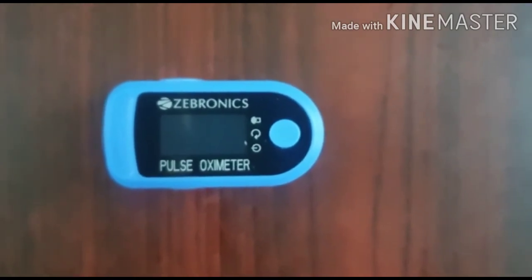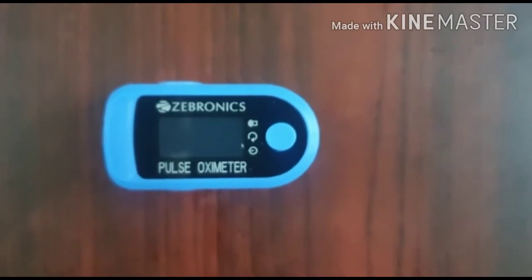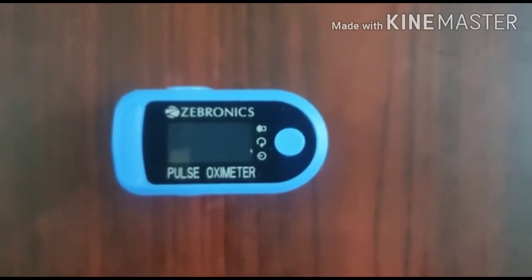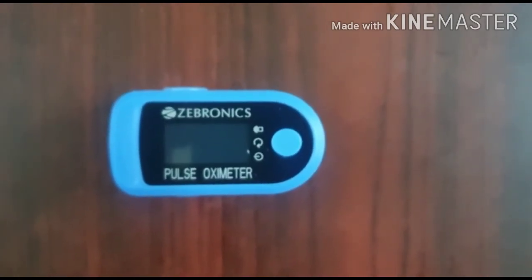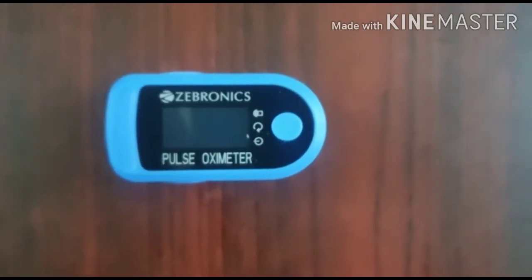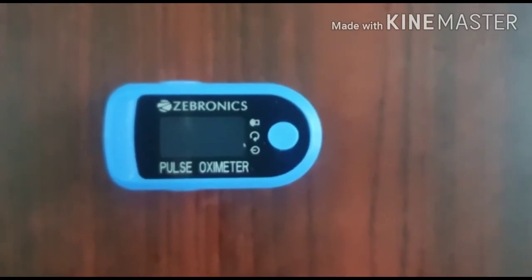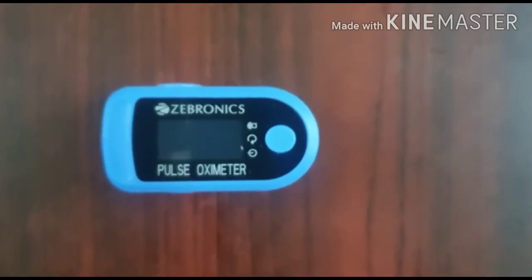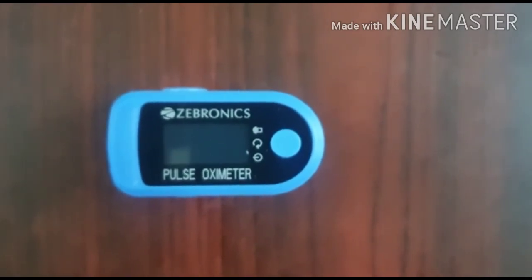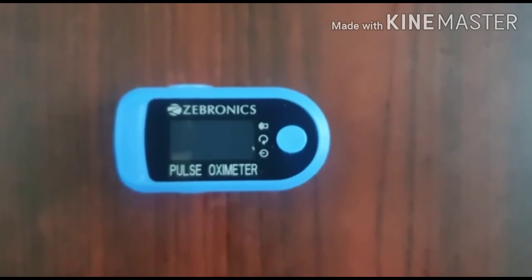Now let's talk about the important part — what these readings indicate. First, let's talk about the oxygen level. The oxygen level has to be more than 95. If it is between 92 and 95, it's an alert. If it's lesser than 92, it's better to visit the doctor immediately.